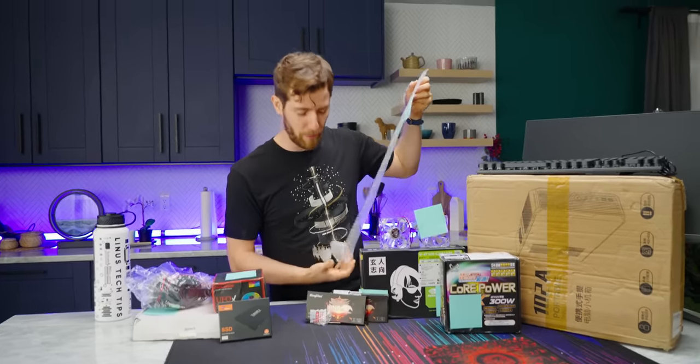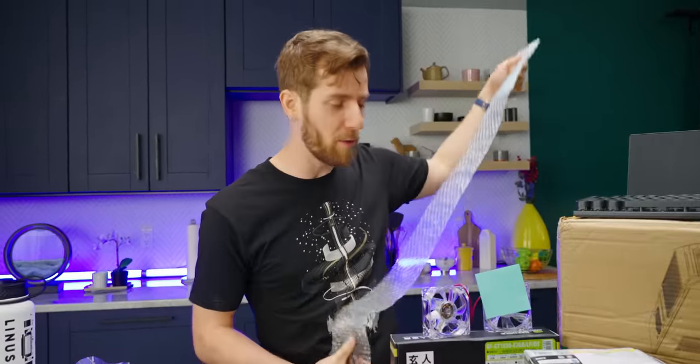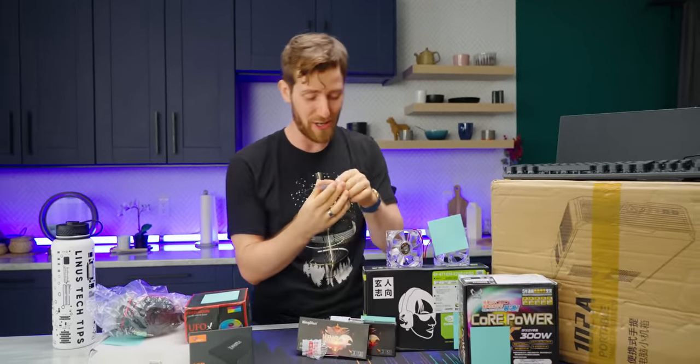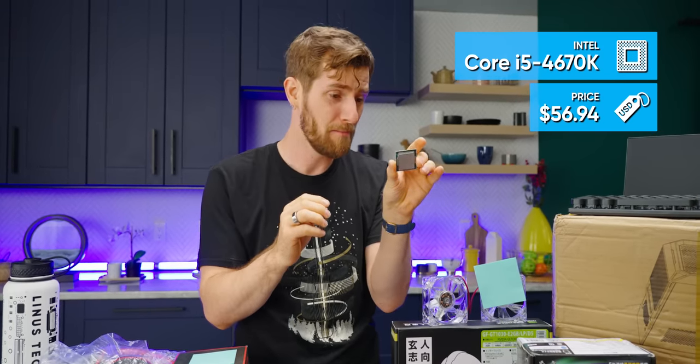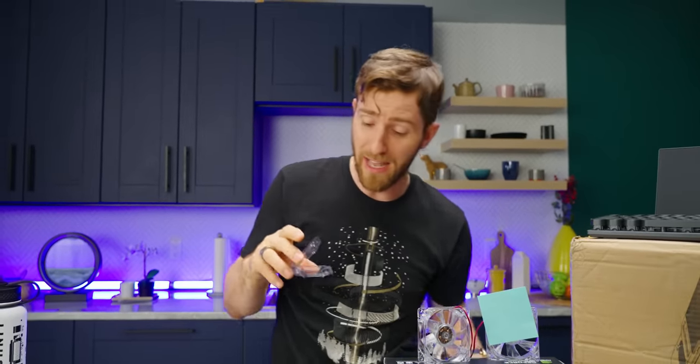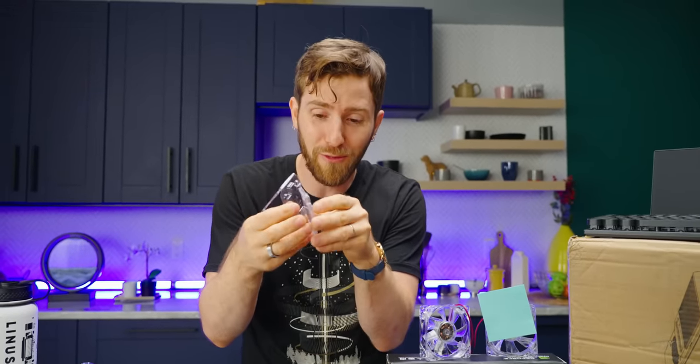The rules for the Wish PC are simple: number one, every component must come from Wish.com. Number two, no matter how high the price, no matter how low the spec, no matter how obvious the scam, every part must come from Wish.com. And we are off to a flying start, ladies and gentlemen, because this CPU — a middle-of-the-road Core i5 fourth gen, a 4670K — cost me $57, came with thermal compound goop all over it, and this is the best part: it actually appears to come in a counterfeit clamshell. Does this remove the RAM from my computer?